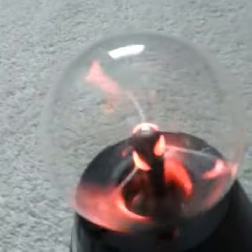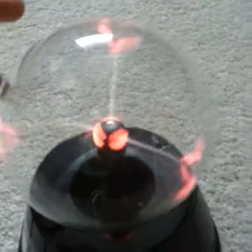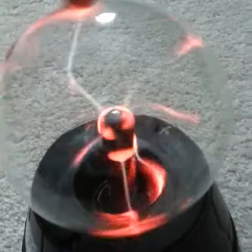Comment down below if you guys want me to do more slime videos, because I will do that on my channel and get some slime videos going — they got the most views. Yeah, so basically that's just a little quick video for the plasma globe on what it does.